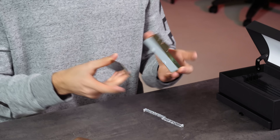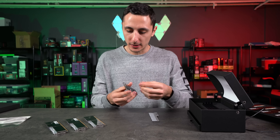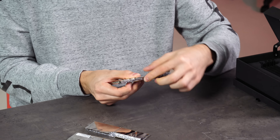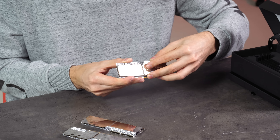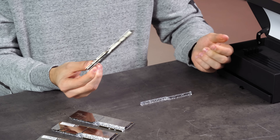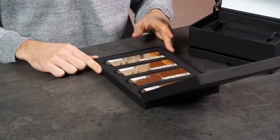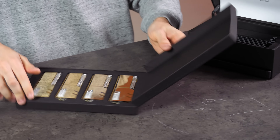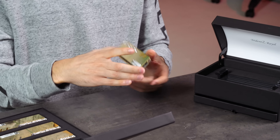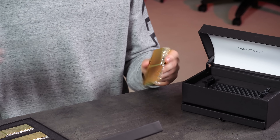This might be the engineering sample, so this might not be the actual retail sample. This crystal piece over here just sits on top — this is all plastic, by the way. Then you've got the adhesive strip kind of squeezing everything together. Let's put this aside and move on to the gold kit. All right, take two. Let's do the gold kit. I'm going to be careful — this is the one I actually liked, so I'm going to try not to break this one.